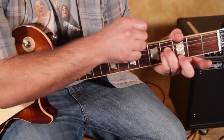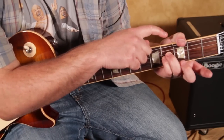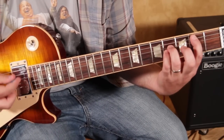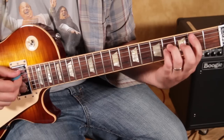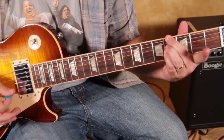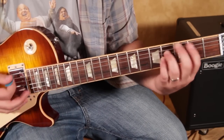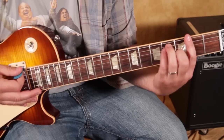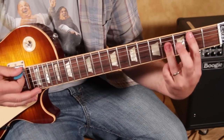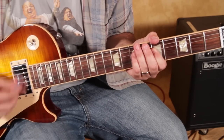My thumb came and muted that low E, just because I know I'm getting that open A in there. I'm using my middle finger to get to that bass note. The same thing we did on D to A major, we do right here — and it's B to F sharp major.